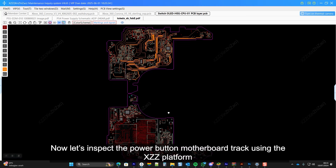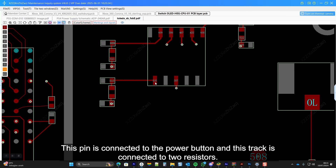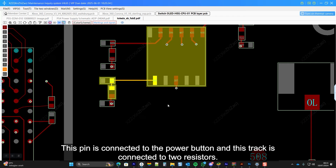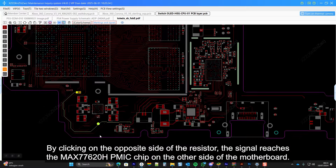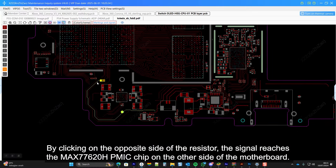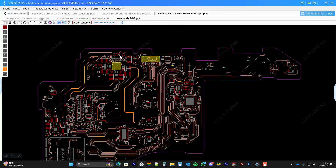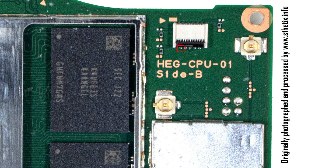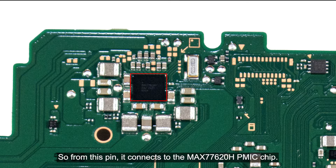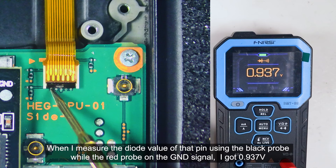Now let's inspect the power button motherboard track using the XCC platform. This pin is connected to the power button and this track is connected to two resistors. The resistors are passive components that do not actively amplify or generate signals. By clicking on the opposite side of the resistor, the signal reaches the MAX77620HPM IC chip on the other side of the motherboard. When I measure the diode value of that pin using the black probe with the red probe on the ground signal, I got 0.937 volts.